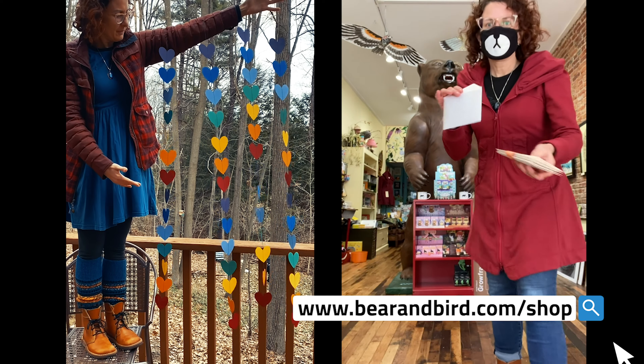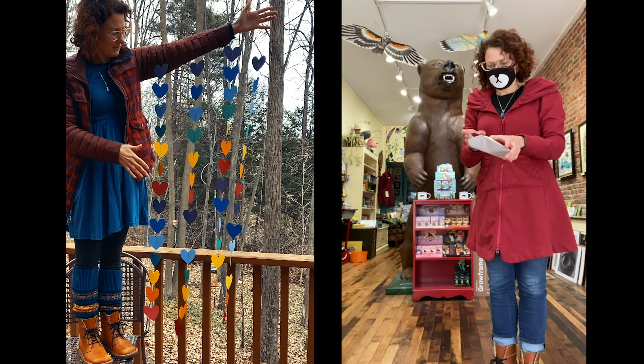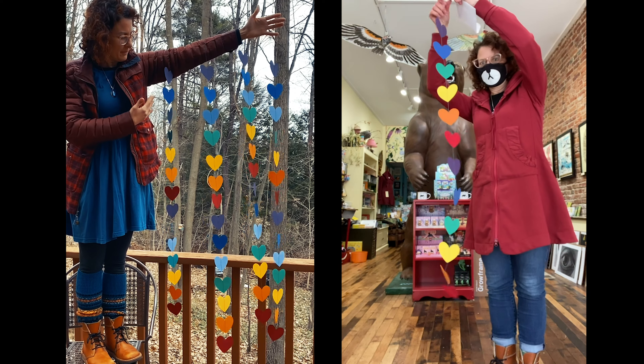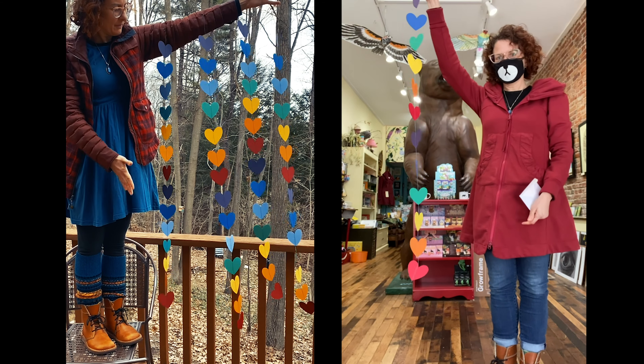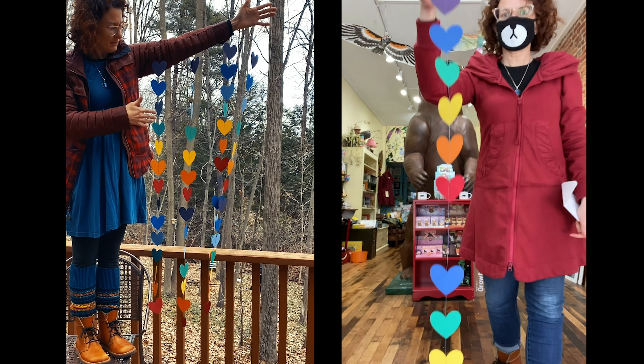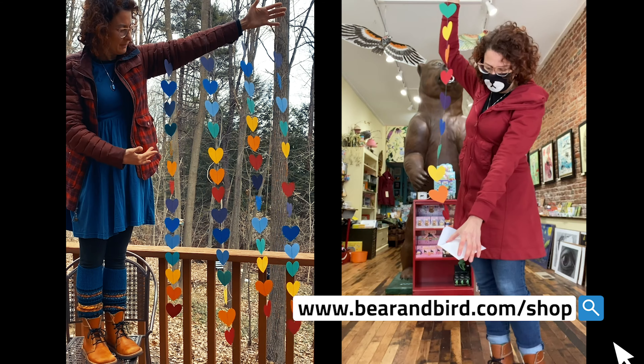I just wanted to show you what the rainbow heart flutter garland looks like — it comes with a little envelope and it comes out like that. We have these long ones which are about four and a half feet tall, and they're five dollars.